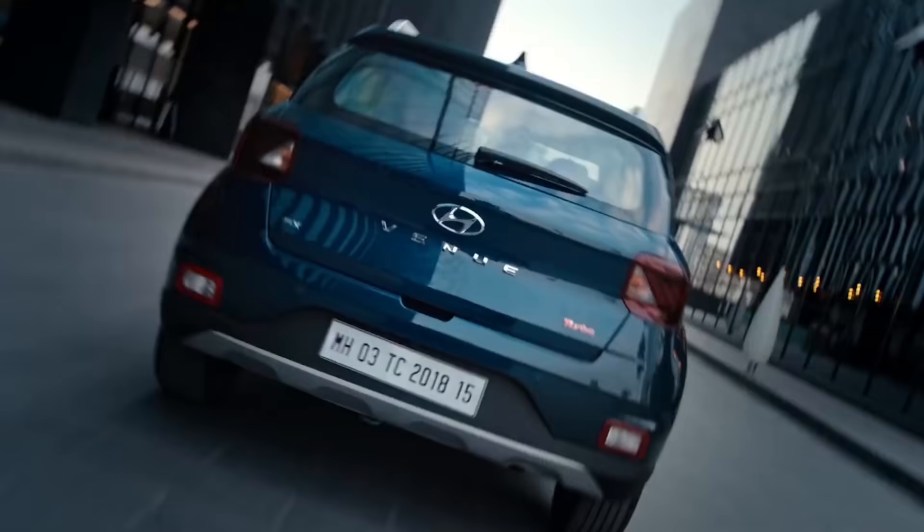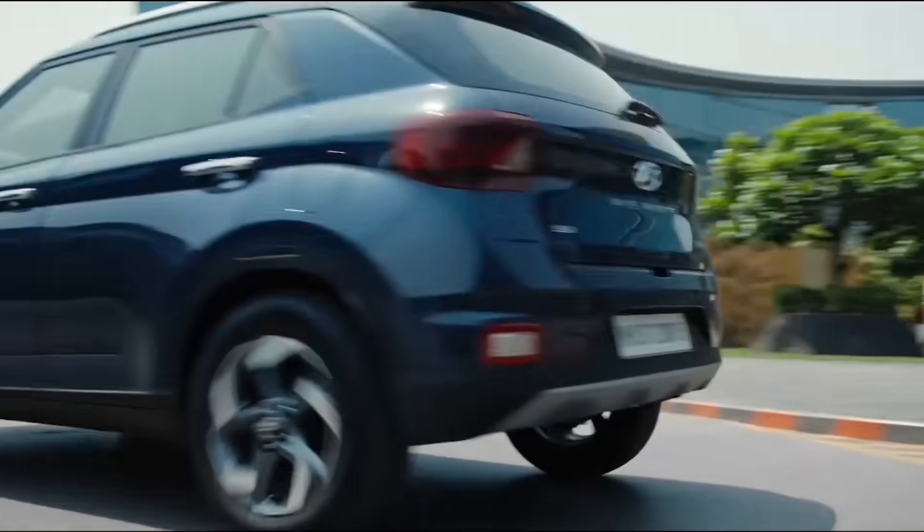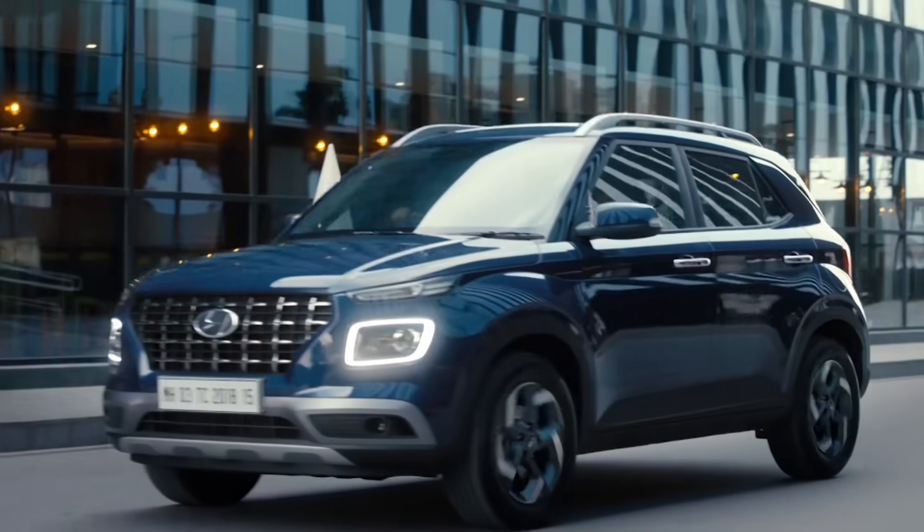Open to the world of excitement with the glamorous range of Hyundai Genuine Accessories for your Hyundai Venue.